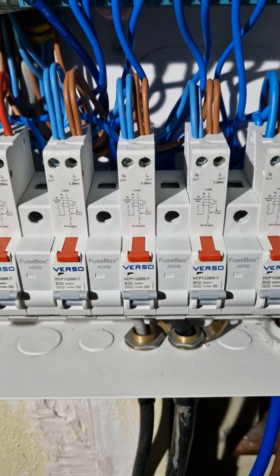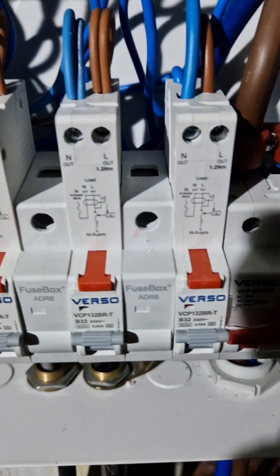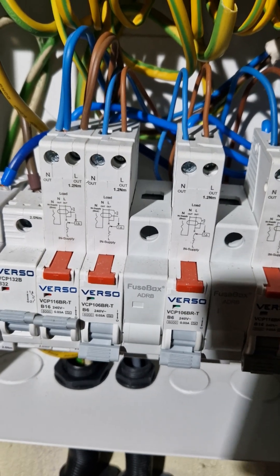I've used flexi tails — there are new 25 mil tails in there. I decided to go every other gap with a blank, apart from the last two.